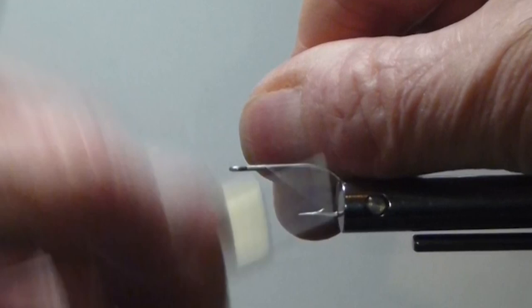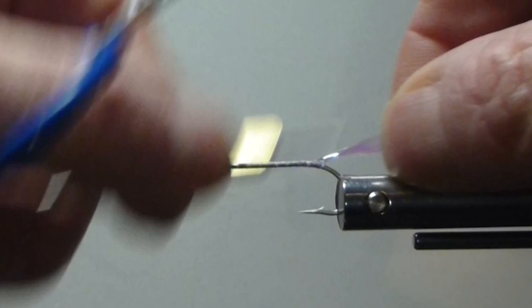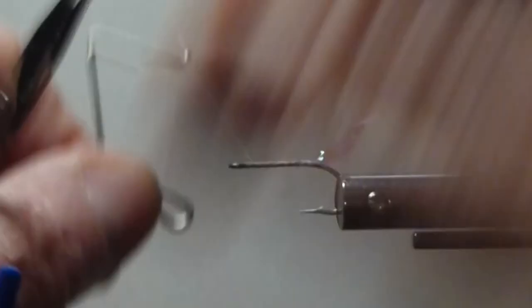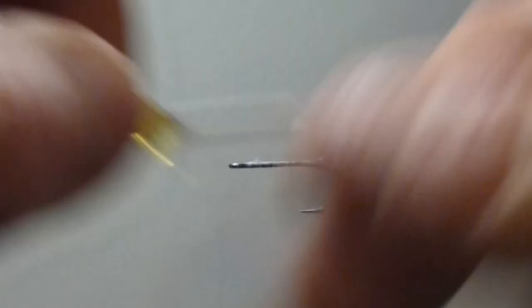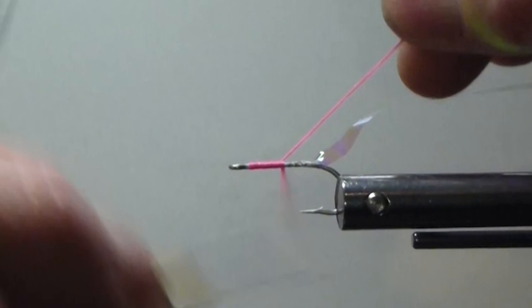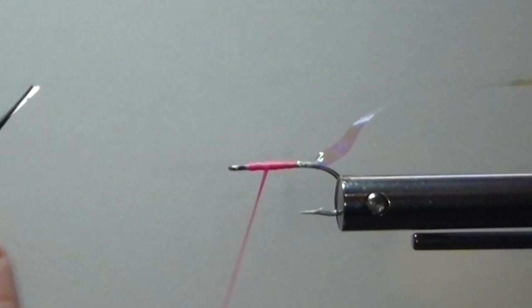I'm going to address the hook. I'm going to come in at the rear here with some of this pearl flashabou — I'm using wide, kind of the wider pearl, whatever you have, but wide is nice. I'm just going to lash that on right to the bend, leave that out to the back, and then we'll just whip finish that off right behind the eye. I'm going to take this thread away for now and come back in with it to finish up in a minute. Come in with a hot pink single strand floss and I'm going to do the front part of the body, laying it nice and flat and building a bit of a taper to the front, then tie it right off.